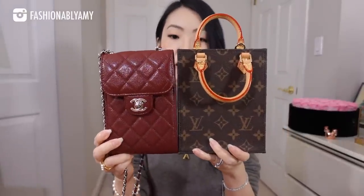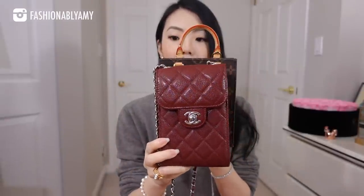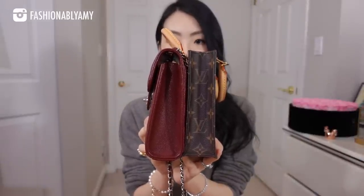The Chanel is 11 centimeters across, 17 centimeters in height, and 5.5 centimeters in depth. The LV Petit Sac Plat, without counting the handles, is 13.8 centimeters across — so a little wider — 17 centimeters in height, exactly the same as the Chanel, and 4.5 centimeters in width, so it's a little slimmer than the Chanel. Side by side, the height is exactly the same, it's a little slimmer width-wise, and the Chanel has a little bit more depth on the bottom, though it does taper up.